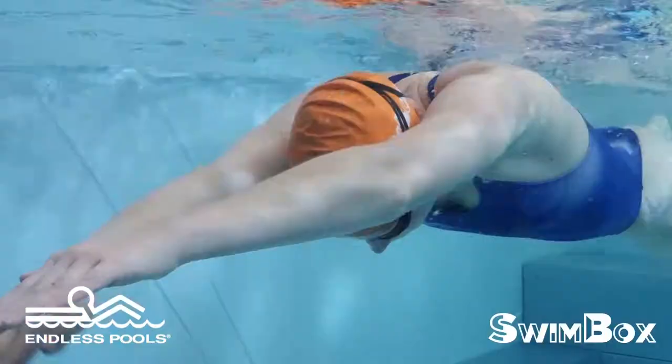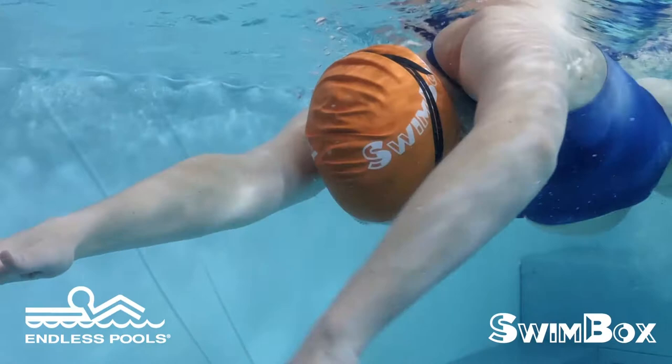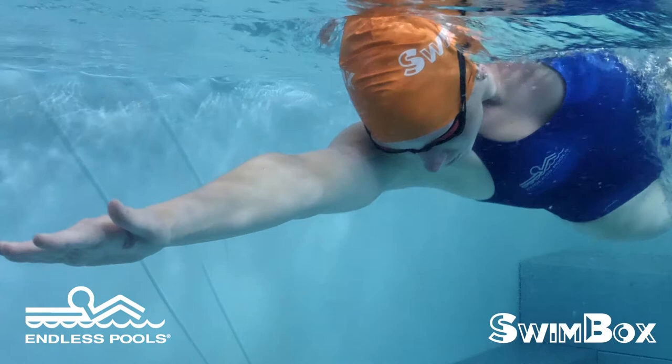Your elbow moves forward as your hand is pointing downward and your wrist is straight. The movement is called a hinge. Repeat a hinge two more times, but you pull through and push to complete the swimming stroke during the third hinge.